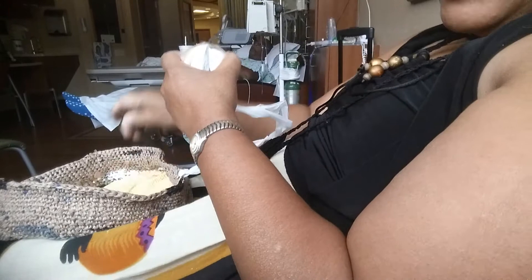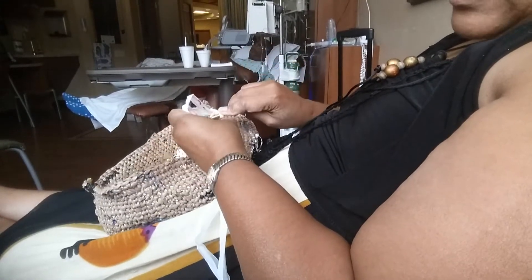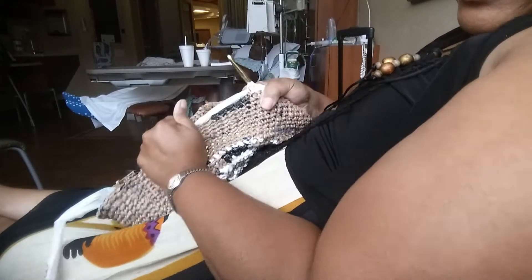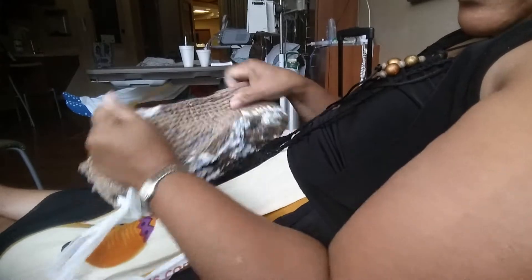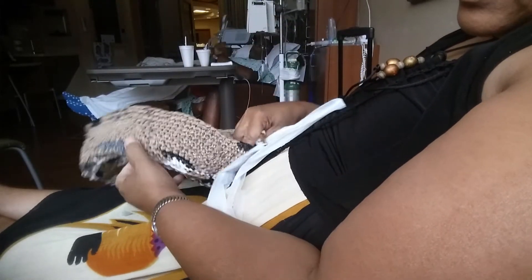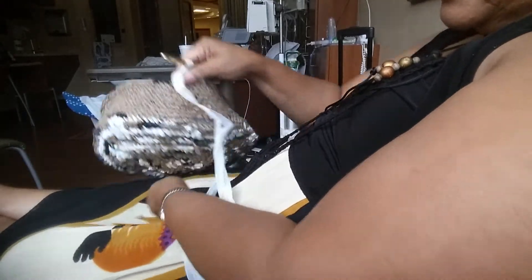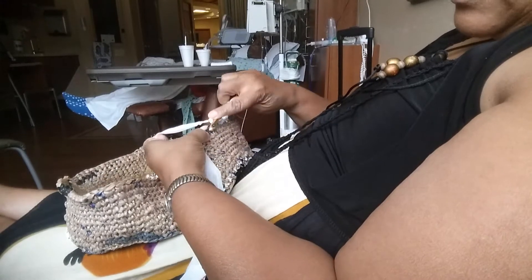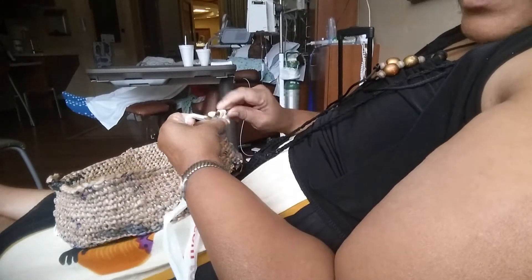The hook I'm using is an N hook, and I'm just doing all single crochets. You can do doubles or half doubles if you like, but it's really pliable and sturdy. For the bottom, I just did a regular circle until as big as I wanted, then stopped. To go up, I went into the back loop and just did single crochets. At the end, I'll add a picture or short video of the finished product, because I'm going to add a drawstring and some straps.